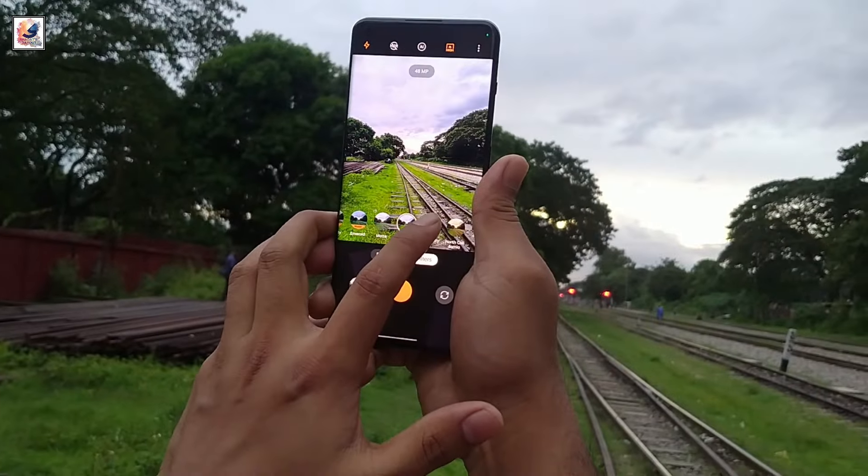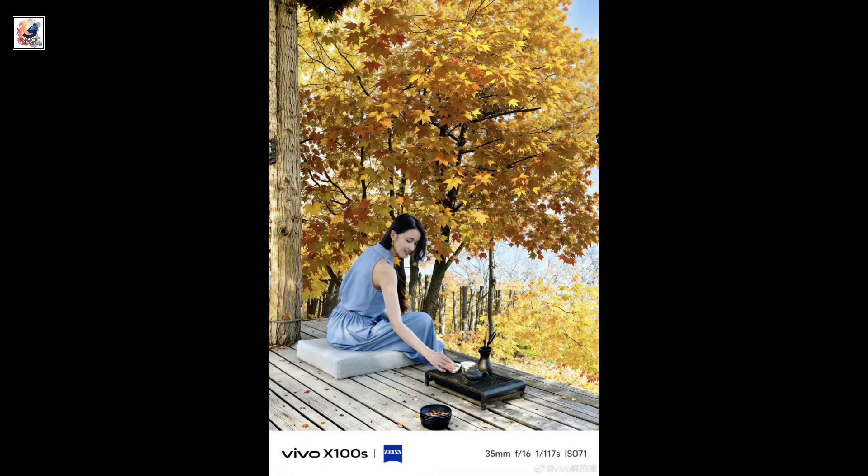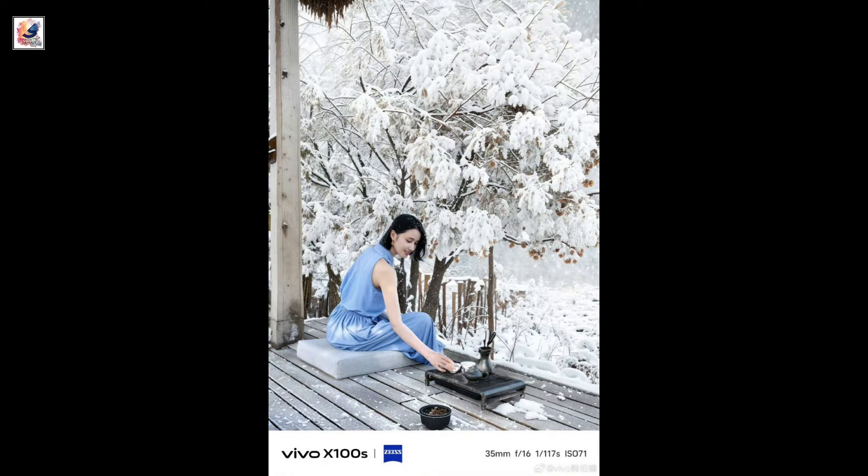The Vivo X100s has a fun AIGC function which can generate landscape photos of spring, summer, autumn, and winter from an ordinary photo.